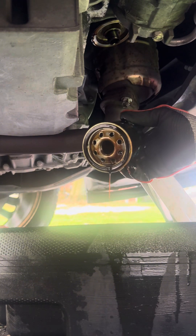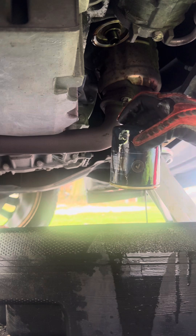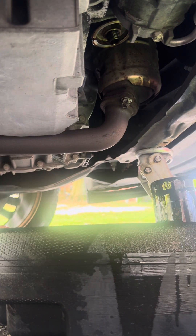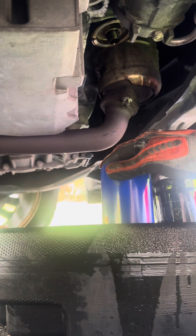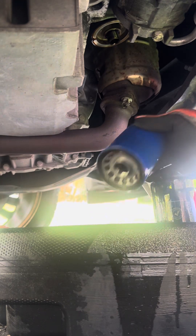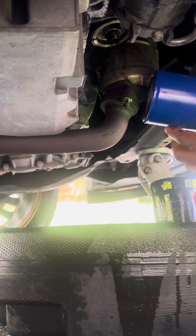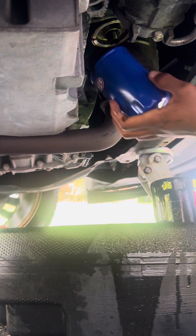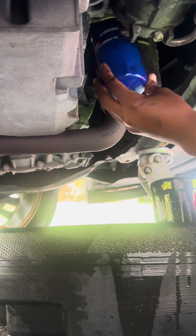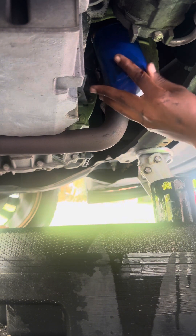Always check for the rubber seal around it — make sure it came off with the old filter. We're going to put the new oil filter in and put a little oil around the seal so it doesn't get stuck up there for the next oil change. Then stick it right back up in there.